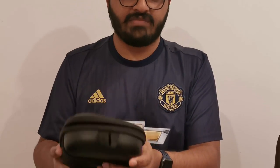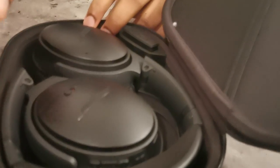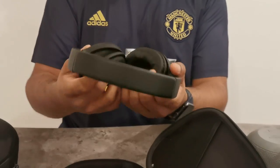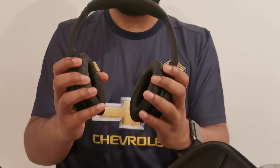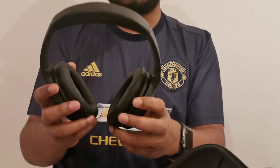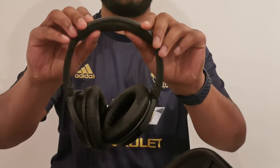The next headphones are the Bose QC35 — the QuietComfort series. This is the first generation; the second gen is also the QC35. It comes in a very good casing, has a really premium look and feel, it's comfortable, and it's foldable. It's a really good premium headphone, though not meant for working out — mine is worn out because I used it for working out as well.